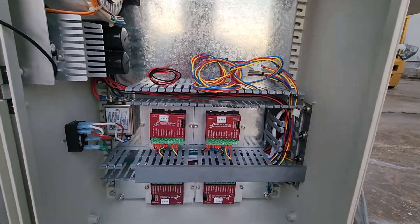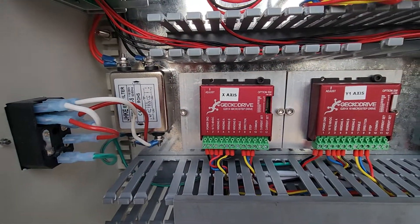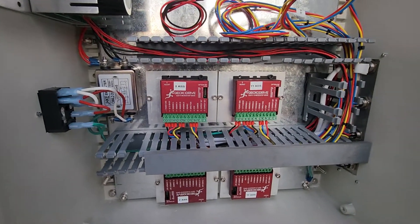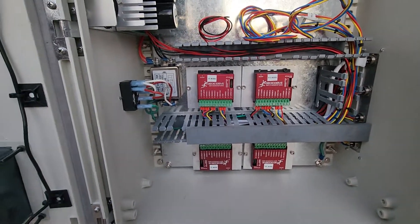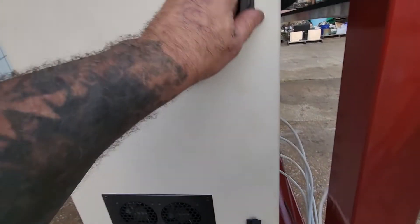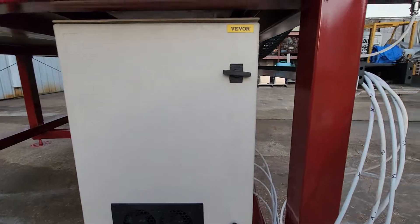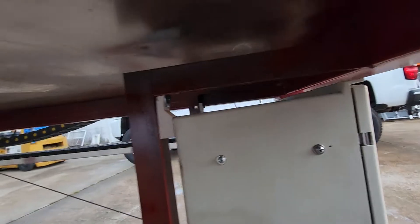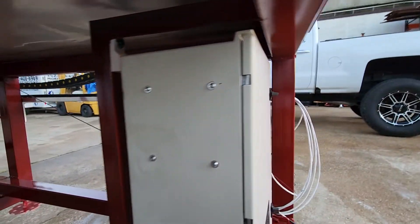These drives here you can set the dip switches for your amperage — you don't have to use a resistor, which is really nice. I know people speak highly of these drives and I guarantee I'm going to be happy with them. The cabinet is mounted nicely and the MP3700 is going to be mounted up on the top.